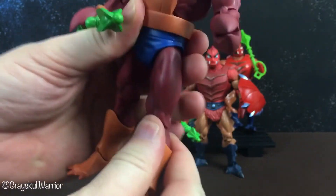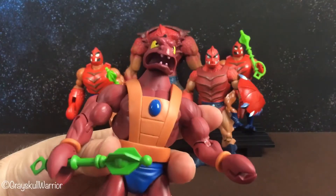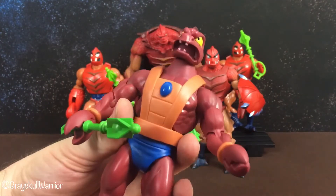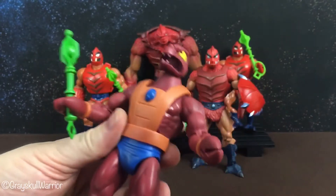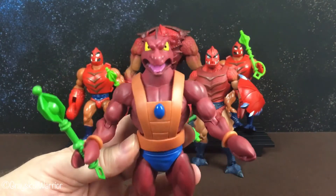The rest of his articulation is very standard for a Masters of the Universe Classics. Most of you He-Man collectors would know what to expect. As you can see, he also comes with this green mace, same as the other Clawfuls that have been released.